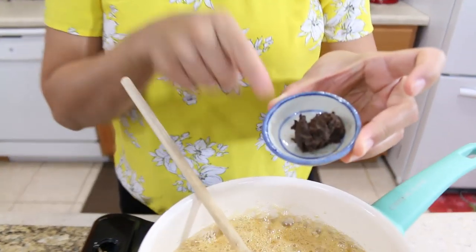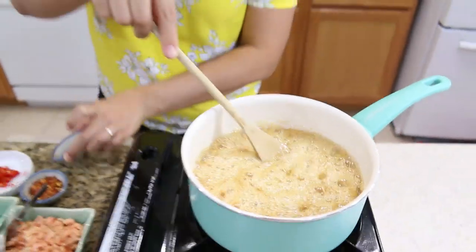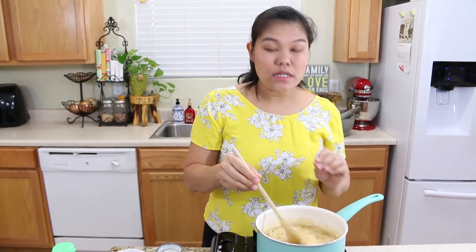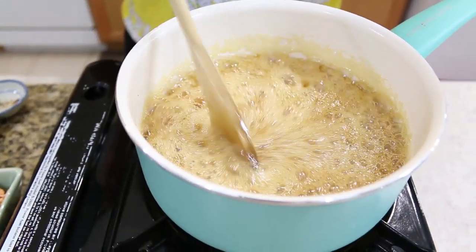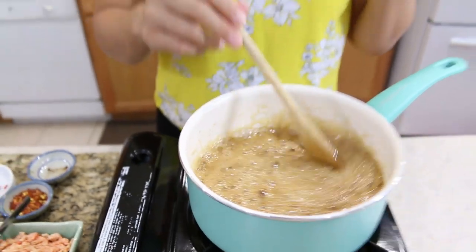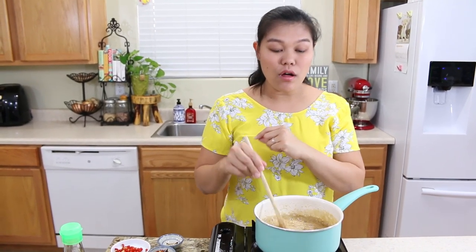Next I'm going to add our shrimp paste. I use one and a half teaspoons. If you don't have shrimp paste, you can use extra fish sauce because they're salty. But this adds a little bit of that traditional flavor of Thai dipping sauce. This smells really strong - the shrimp paste is very, very strong. If you don't like it, just skip it and put fish sauce or salt instead.